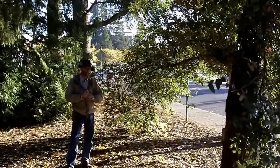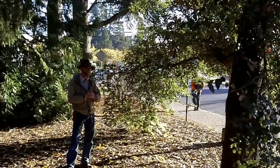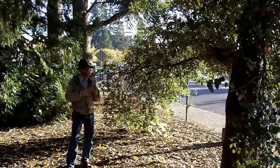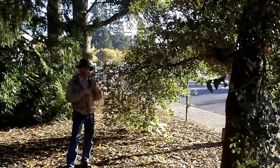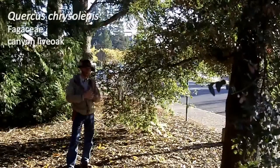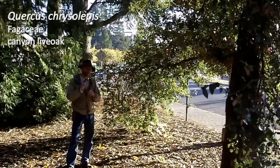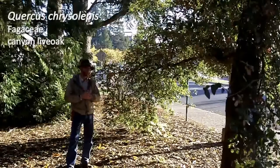Quercus chrysolepis, like our other oaks, has alternately arranged leaves. The difference from the other oaks we've done is that this is an evergreen oak. The leaves are variable — the juvenile foliage tends to have regularly spaced spinose teeth, while the more adult foliage has entire margins with maybe a single terminal spinose tooth.